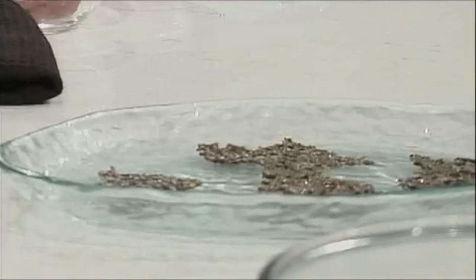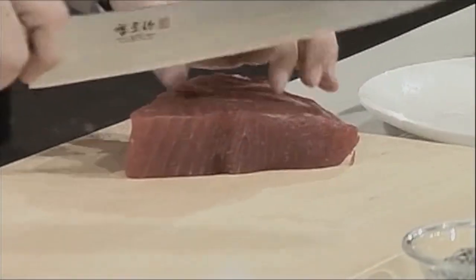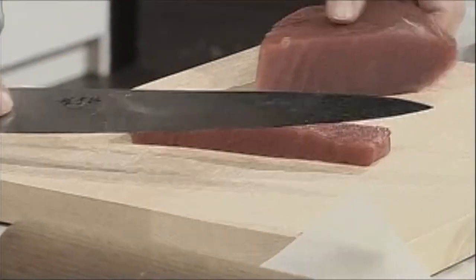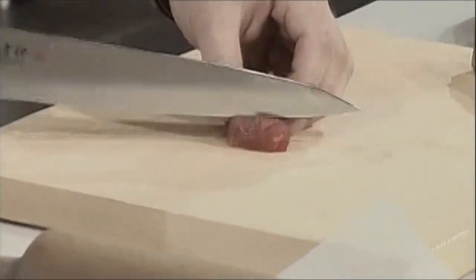The next thing I want to do is add some tuna to that, because I love the idea of Japanese, and I also love the idea of how I can bring that into modern Greek cookery. The Japanese are clever people. So what we've got here is a beautiful sashimi-grade tuna, and we're just going to dice that very simply.